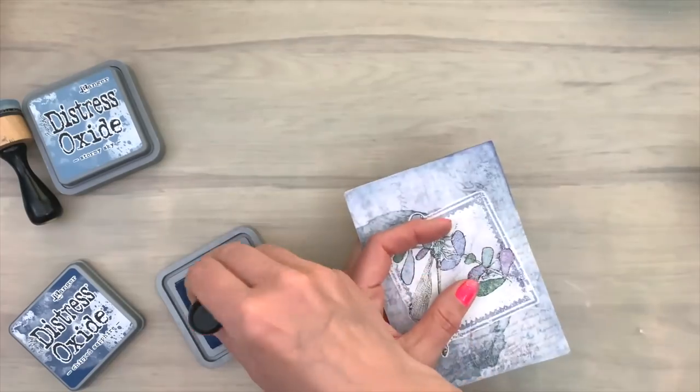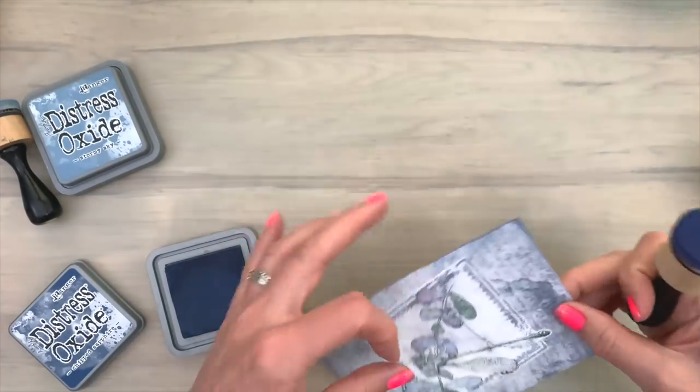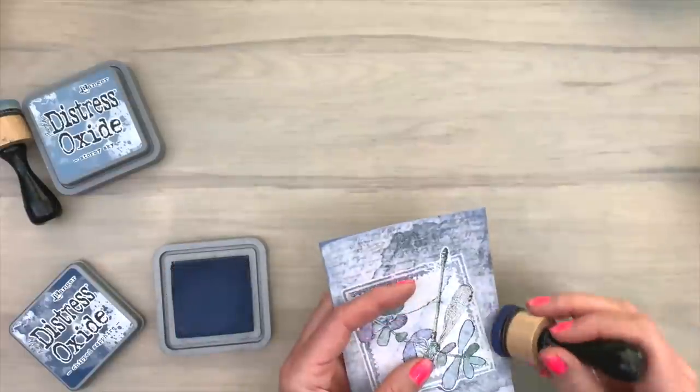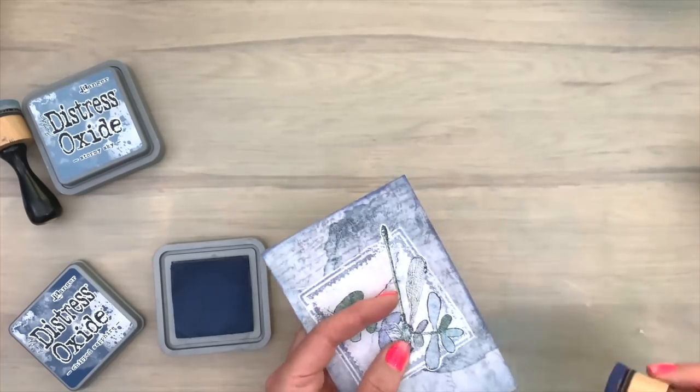So now I'm adding a bit of the darker color along the edges, which will make the rest of the card pop a little bit more. Adding some dark often helps with that. And I didn't want to go for black — I wanted to go for a lighter color.